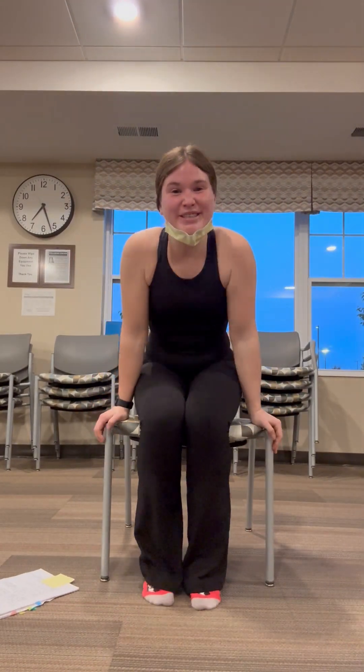Hello, everyone. We're going to do some chair yoga this morning. It's going to be about 15-ish minutes, so bear with me and modify as necessary. I'll try to give some modifications. There won't be too many complicated moves here.